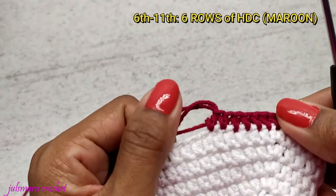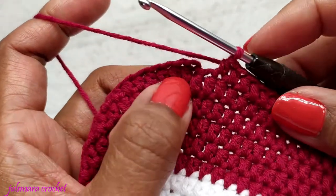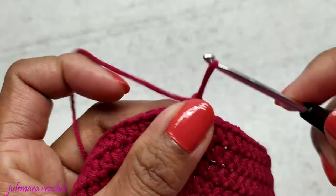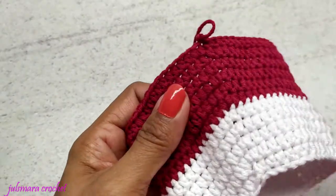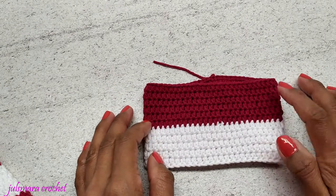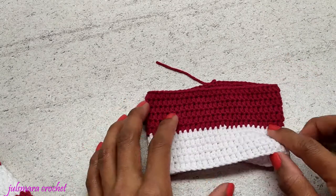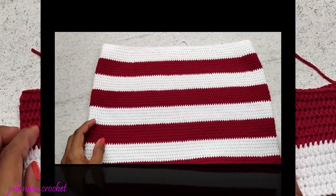Go ahead and make six rows of half double crochet using your second color. To finish this row, make a slip stitch, chain one, and cut the yarn. You should have something like this. Then change your color to white for the next color and make six rows of half double crochet using white. Keep going until you get your desired length.